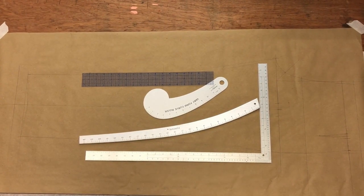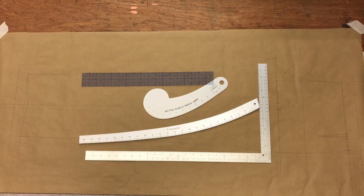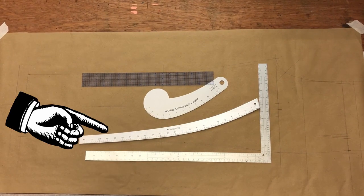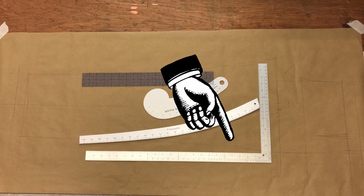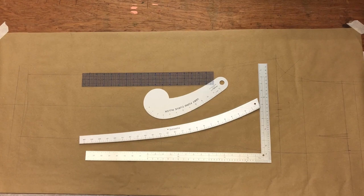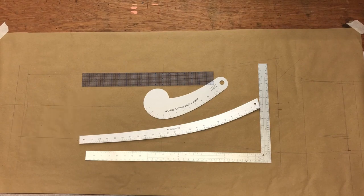The first thing I want to do is just talk briefly about the tools here. We've got a 12 inch French curve which we're going to be using for shaping the fly. We've got a hip curve which we're using for shaping the hip, the inside leg, the waist and so forth. And then we've got our all-important L square, which is what we're going to be using to work out our calculations. It's also helpful to have a grading ruler as well, just for working out calculations and drafting and squaring our lines.